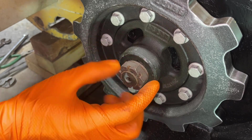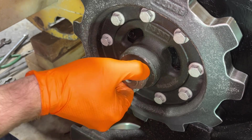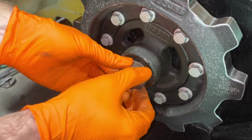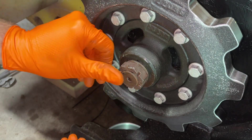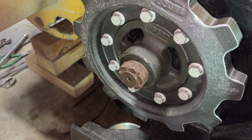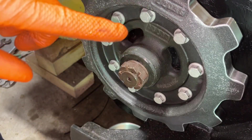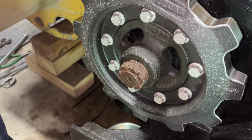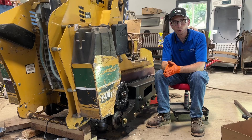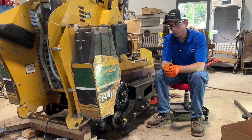Even just threading the castle nut on by hand, you can see that I am pushing the sprocket on further. I think it bottomed out — maybe went a little bit more. We are ready to torque this down, and I stand corrected: it is 332 foot pounds, only 332 foot pounds. I don't really want to go through the strain of torquing something down by hand at 300-350 foot pounds, so I need a larger tool.